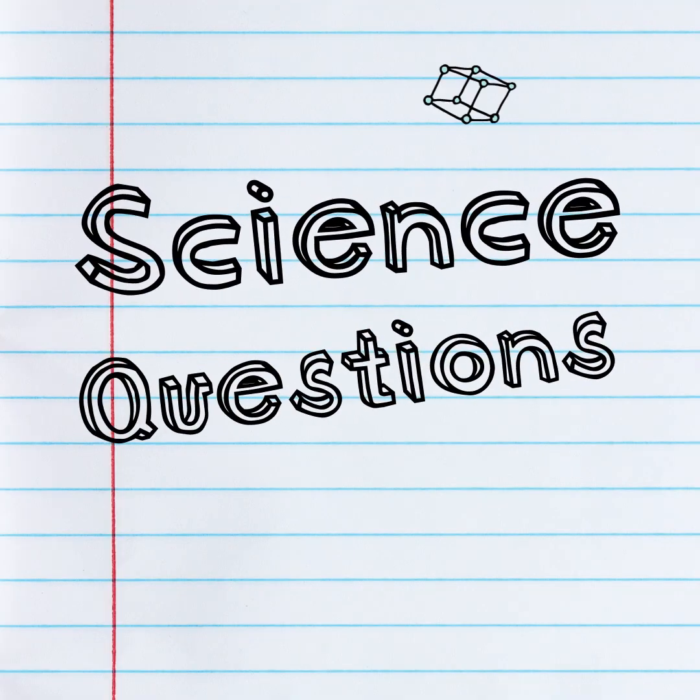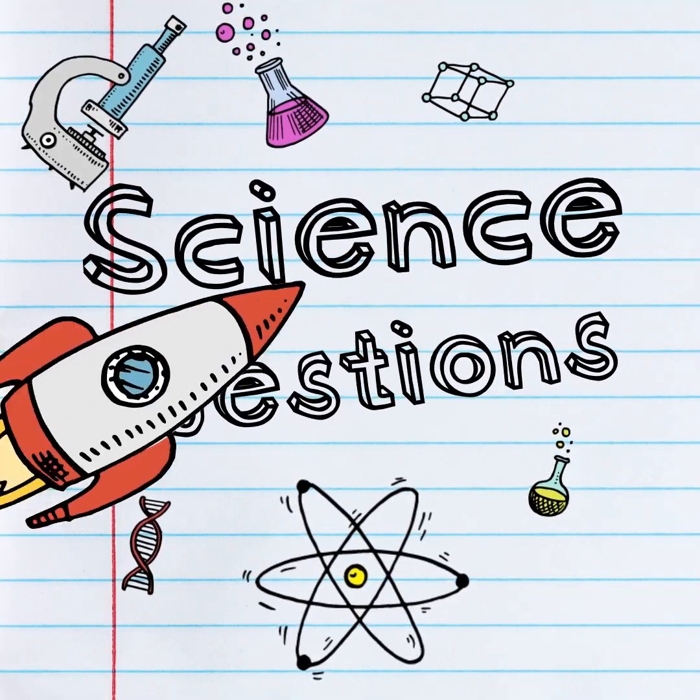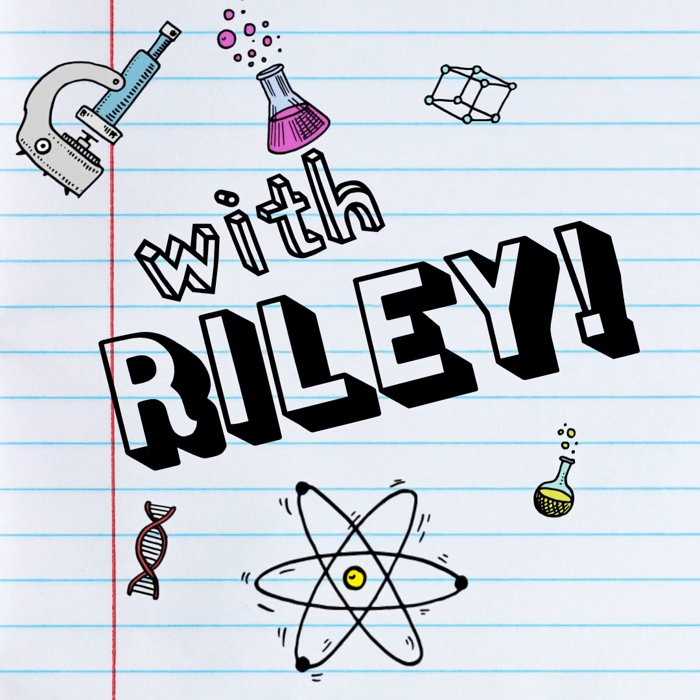Hi, my name is Riley, and welcome to Riley's Answering Science Questions with Riley.